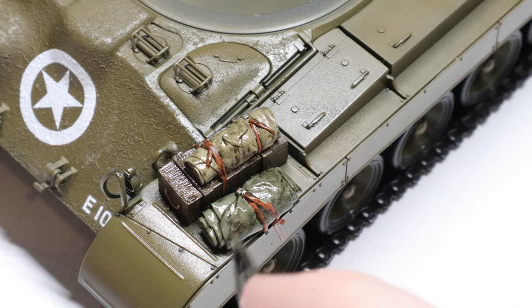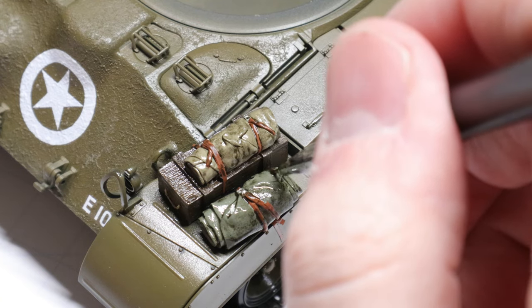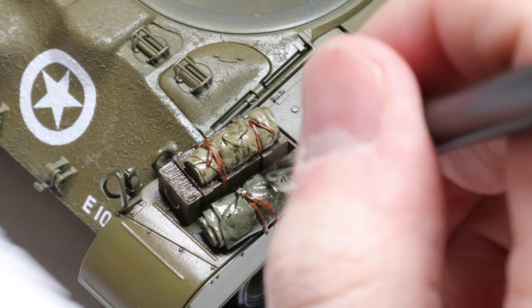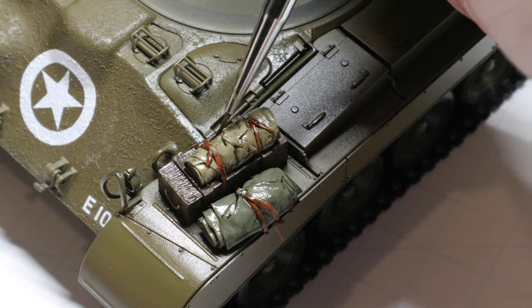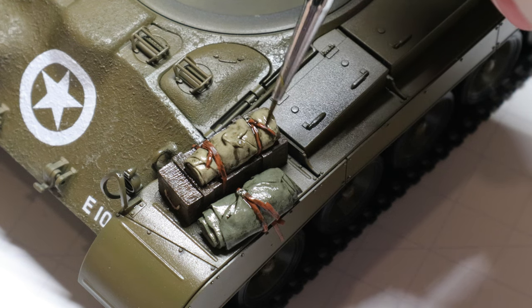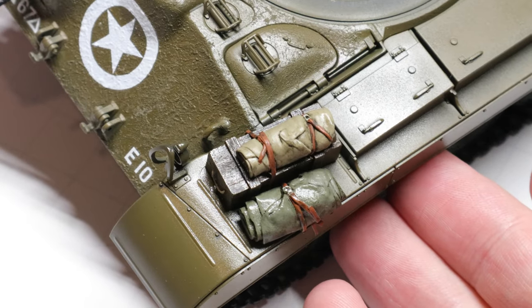Once your stowage is good and messy, load up your brush with some enamel thinner and apply it to the highest areas of your stowage that are closest to the light. The thinner is going to naturally flow into the recessed areas and creases of all these folds in the fabric, and it's going to carry the wash with it — so we're left with clean flat parts of the bedroll or tarp and shadows in all the folds. And just like that, these bits of stowage look so much more realistic.